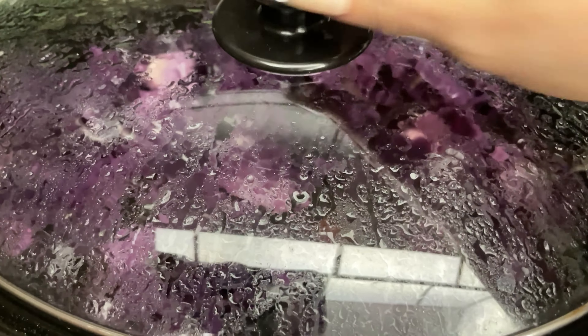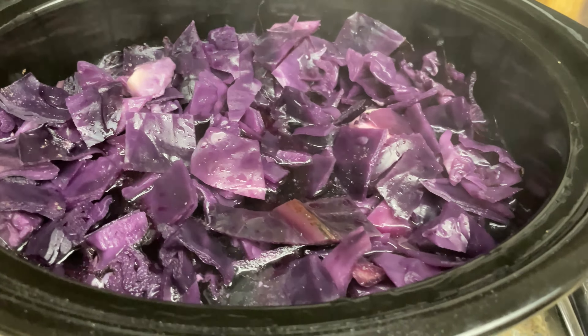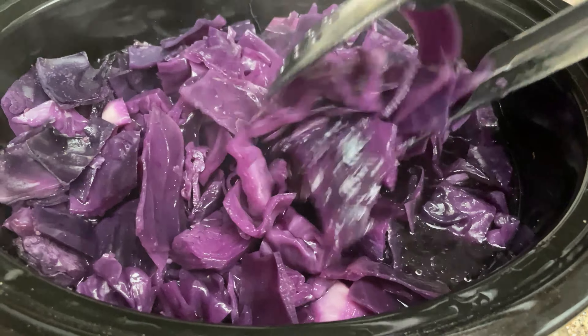I give it a little stir and mix to make sure the seasonings get into the water. You see how the water doesn't completely cover the cabbage — that's what you want. Then once it's mixed up, cover and let simmer.